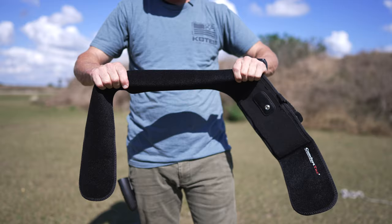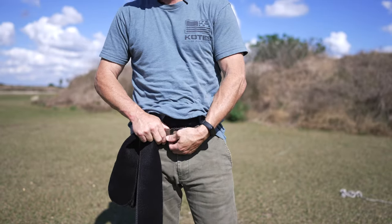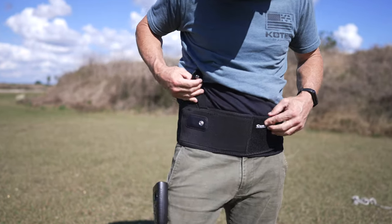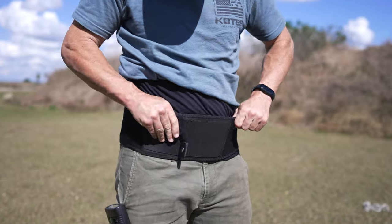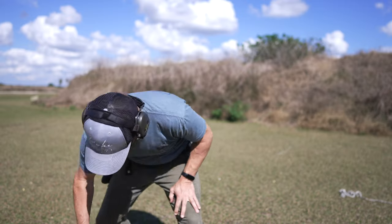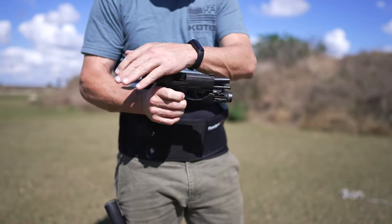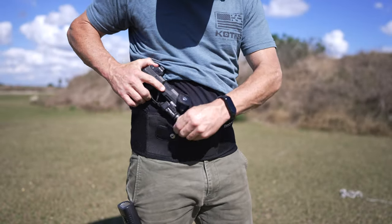This first belt is made by Comfort Tech. It's a stretchy cummerbund-type device that works a lot like a back brace might, with added features to hold a gun. This cummerbund or belly band is designed to be used without a holster. The one I'll show you next does use a holster. This one does not. This is a P365XL, a subcompact 9mm with a TLR7 sub light.